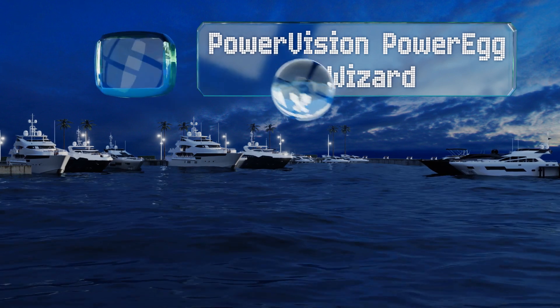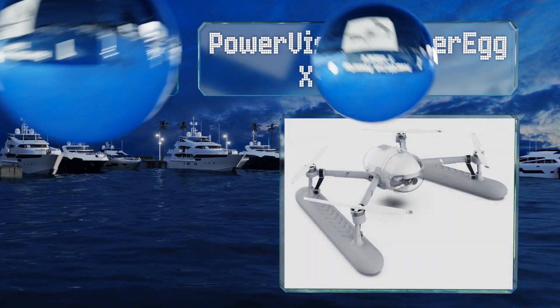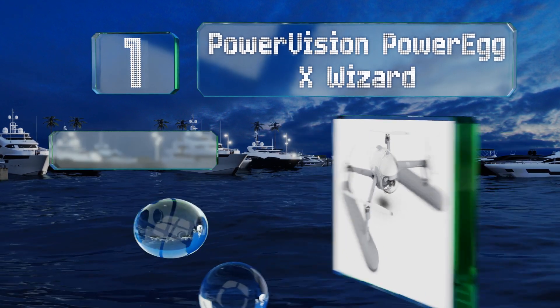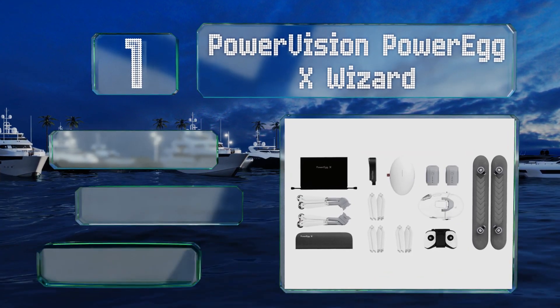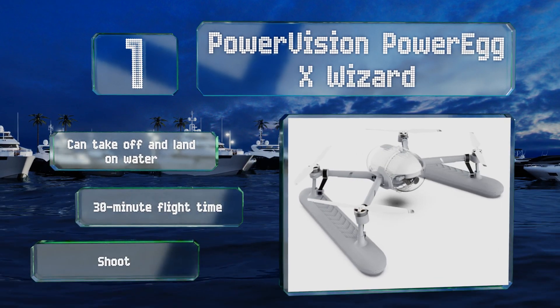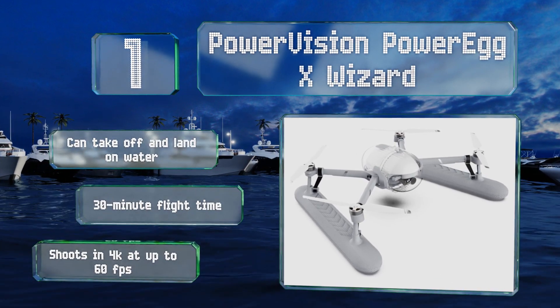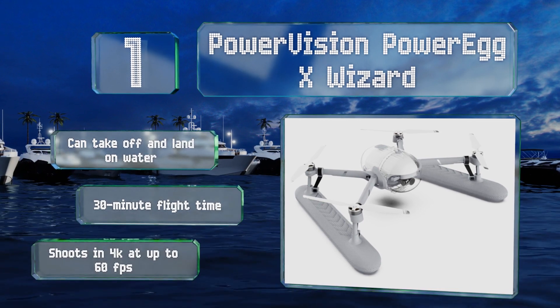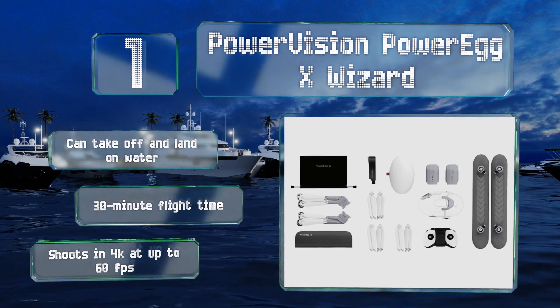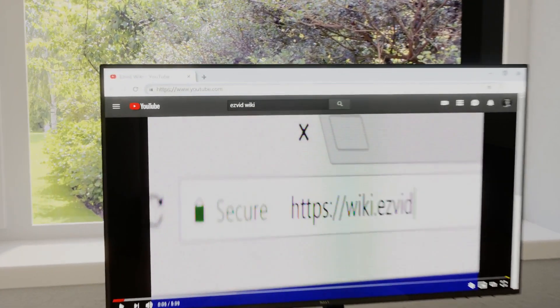Coming in at number one on our list, boasting a versatile design, the Power Vision PowerEgg X Wizard comes apart to be used as a handheld or tripod-mounted camera. In addition to being capable of flying in inclement weather with wind speeds of up to 20 knots, it can take off and land on water and offers a 30 minute flight time. It shoots in 4K at up to 60 frames per second.